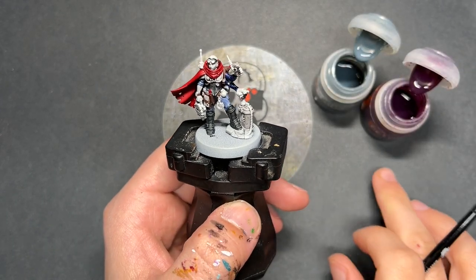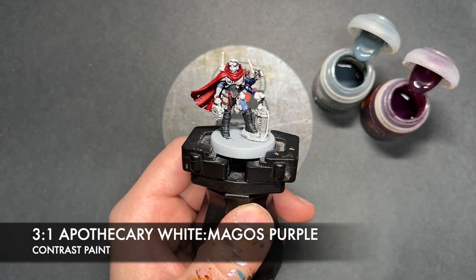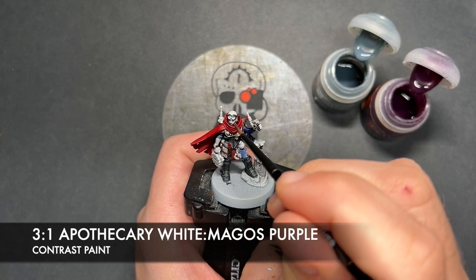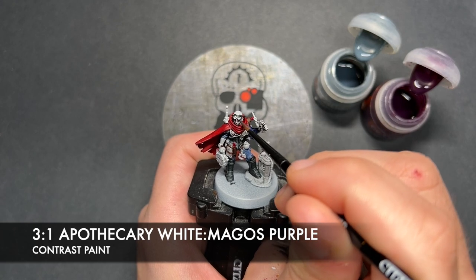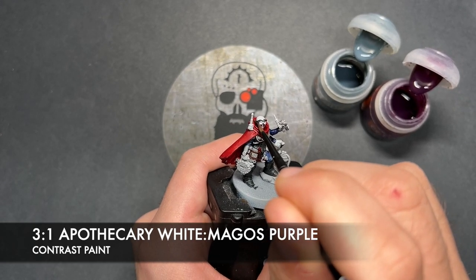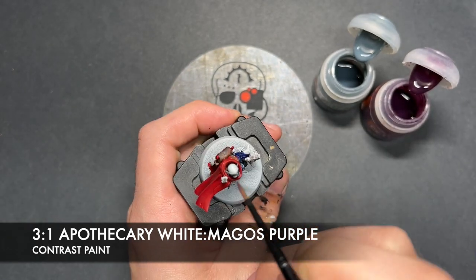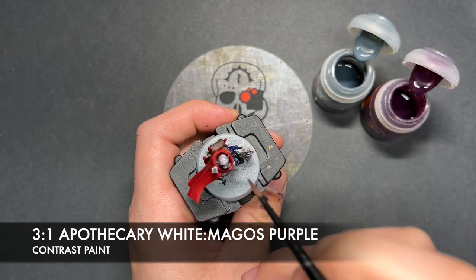What we're now going to do is going to create a roughly three parts Apothecary White to one part Magos Purple mix. This is going to be for all the kind of still sort of human skin — not for the Tyranid hand, just going on the head and the opposite arm.